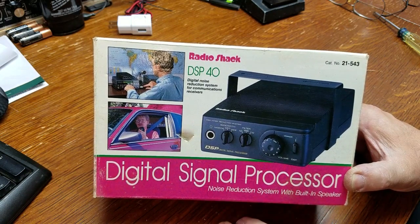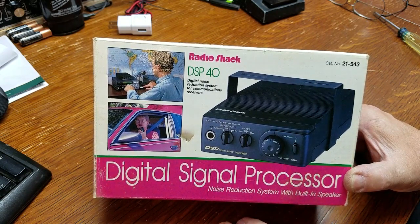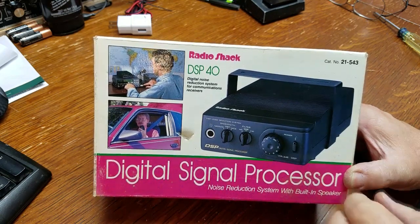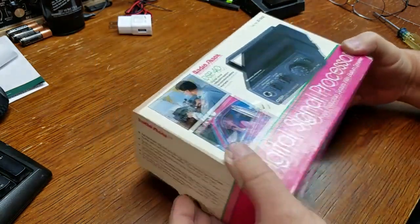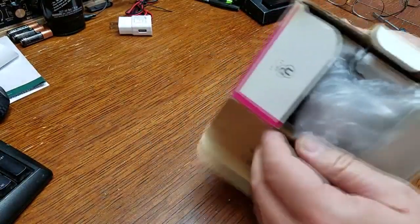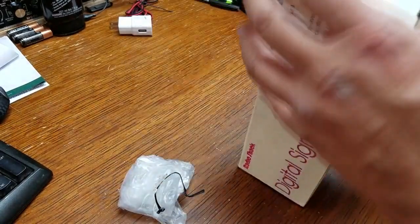At the time I had a Kenwood TS-850 SAT — a really good radio — but I wanted to add DSP on the cheap. There were a couple of other brands out there, but they were like hundreds of dollars. This was $39.99, so let's unbox this puppy.